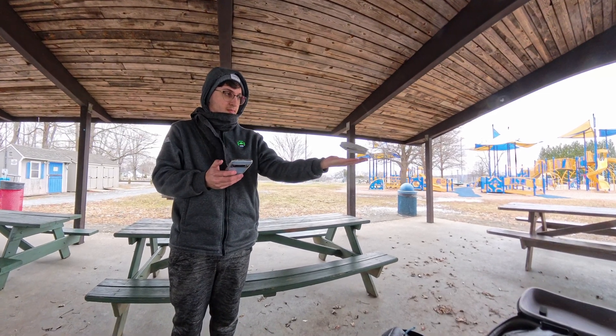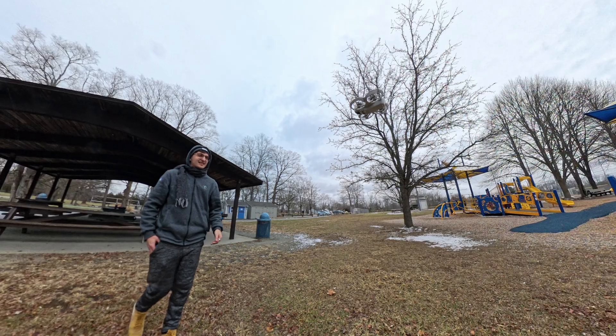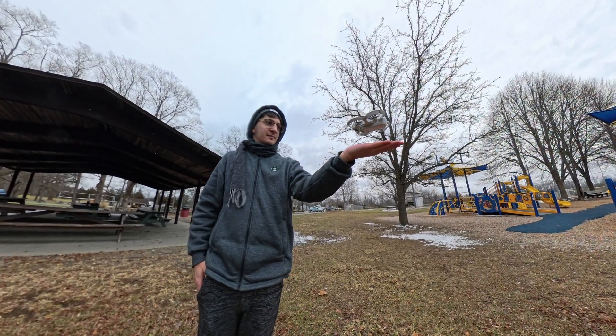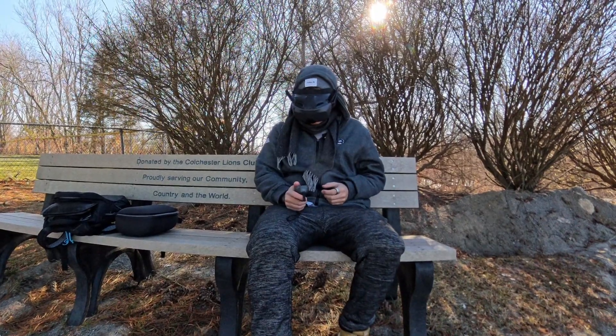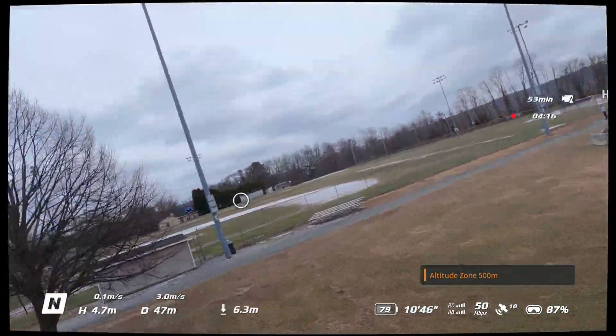In the last video, we took a look at the DJI Neo, which is DJI's entry-level autonomous selfie as well as FPV drone, and it was excellent, but we did run into some issues with flyaways.